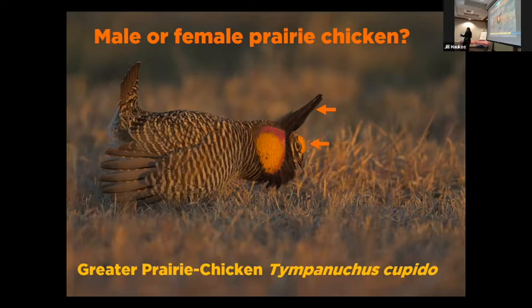They also have a comb above their eye, similar to a regular chicken comb or turkey — they're all in the same family. That comb above their eye signifies that they're a male. Also, this bright orange air sac that they inflate during display — they can deflate it and hide it as well. And then finally, when they're displaying, their tail is straight up and it's an entirely black tail.